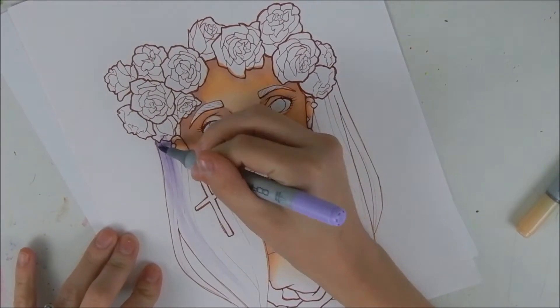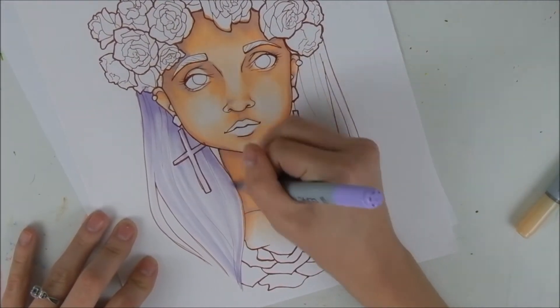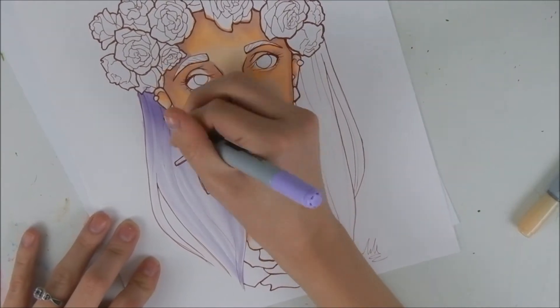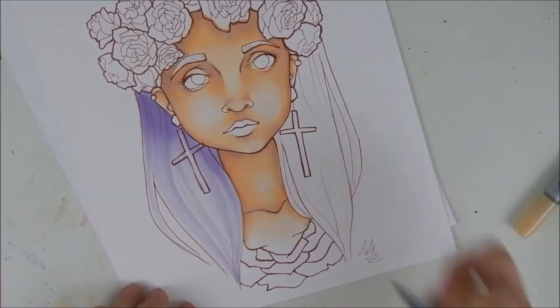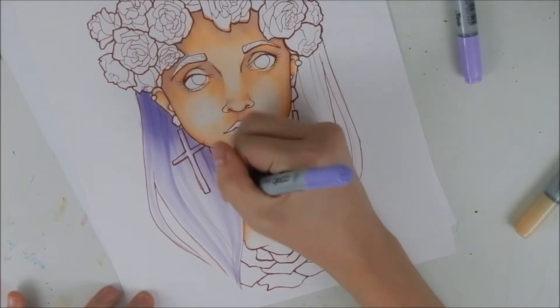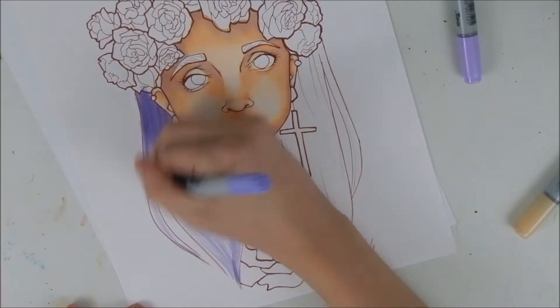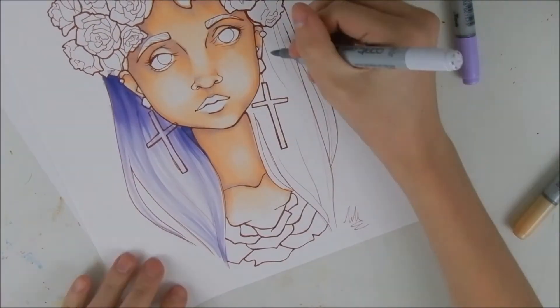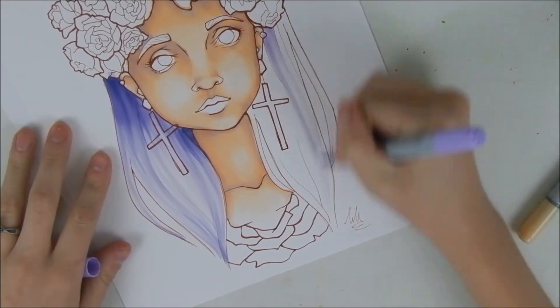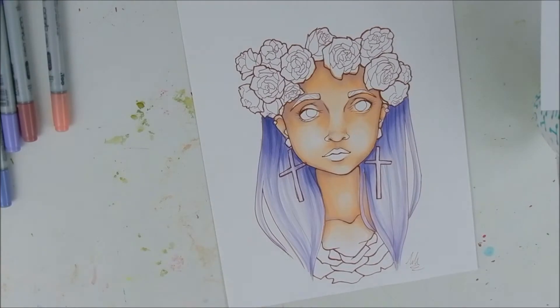Right now I'm doing the hair. I wanted a really nice pastel color for the hair because I just think it looks really pretty and I've always wanted pastel hair. I did stop recording halfway through because my camera sucks and I didn't realize it, but basically I'm just starting with a light color and flicking outward, making it lighter as I go out. I'm happy with how that came out.